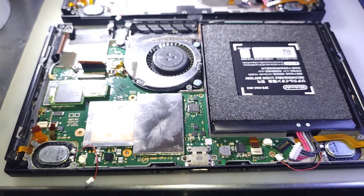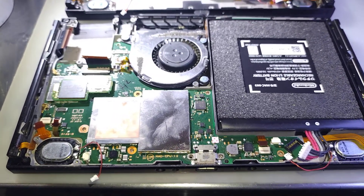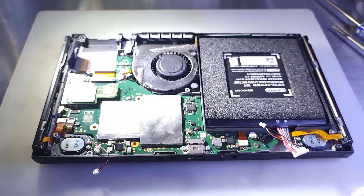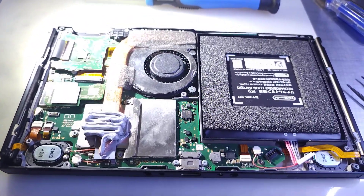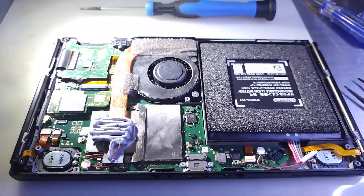Removed all screws, disconnected all cables, antennas, cables reconnected. Main board screwed into place. Speakers and game card slot reconnected. PC installed and the thermal compound installed.